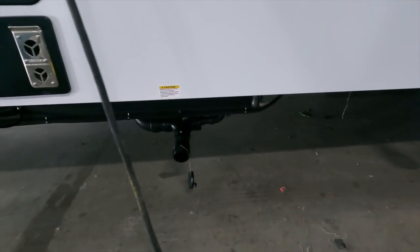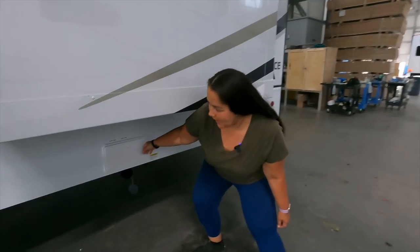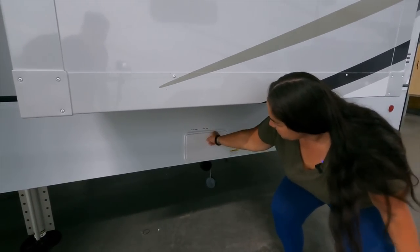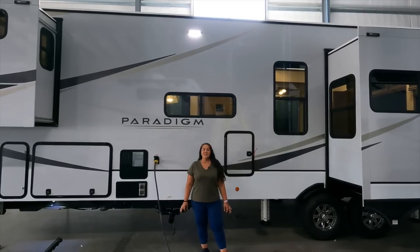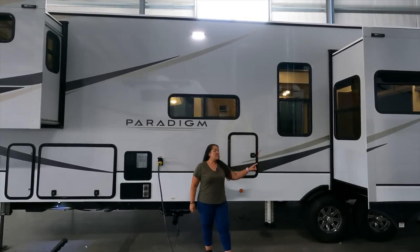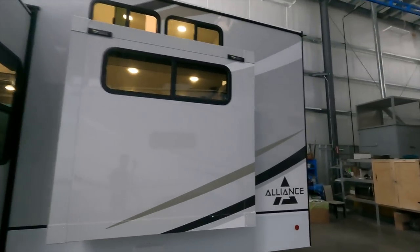Directly underneath you have your hookups — that's for your black tank and your gray tank. One of the unique things about this one is you've actually got two separate systems. In the rear, they have a black and gray tank with valves down there to pull — black, gray, and its own little poop chute. The three slides on the off-door side: this one is a Schwintech slide, this one is a hydraulic slide, and the back slide is a Schwintech slide.